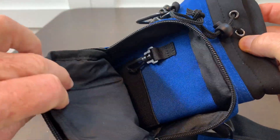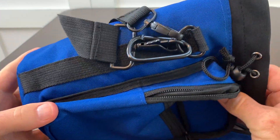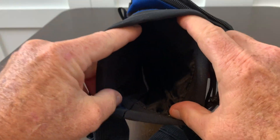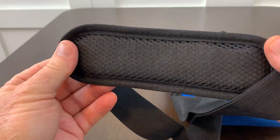It also has a carry handle. The straps can be easily removed if you don't want them. It has a little carabiner. The material itself is rugged, it has a wide opening, and it will accommodate larger water bottles.